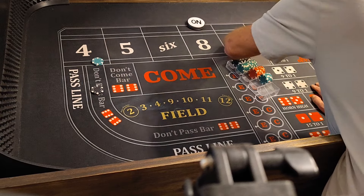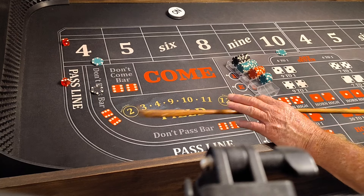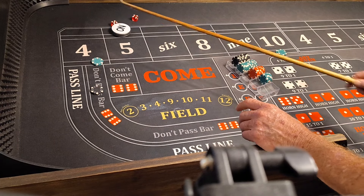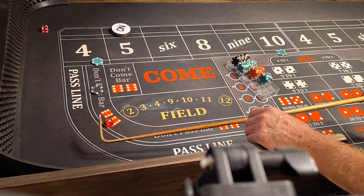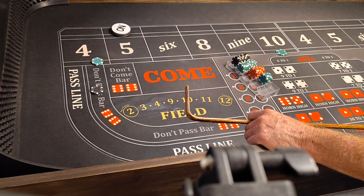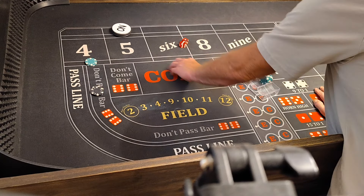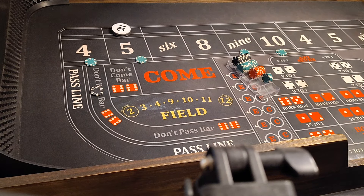Coming out. Here we go. 3-2-5, fever. Five will be the point. 4-10 or seven. 5-4-9, nine, no help. 2-1-3, shaka, no help. 3-1-4, Big Joe in the house. That's a hundred dollars on the four. And we're going to get the five and the nine for $50. Now everything presses $50 bucks.